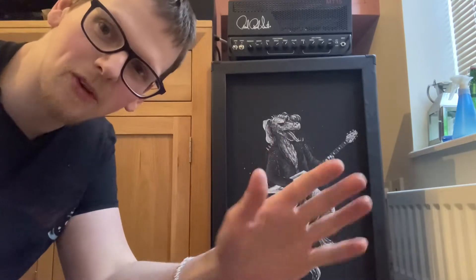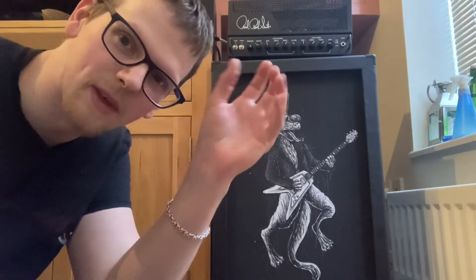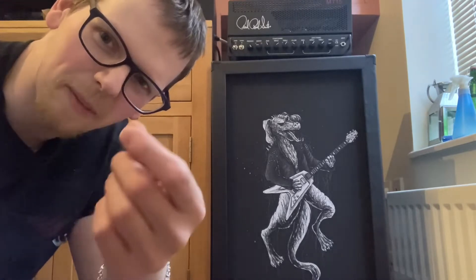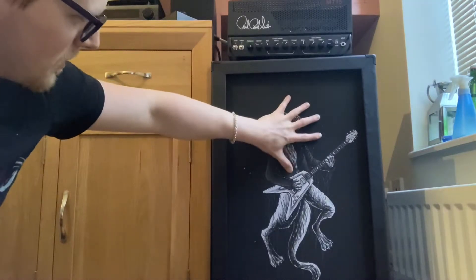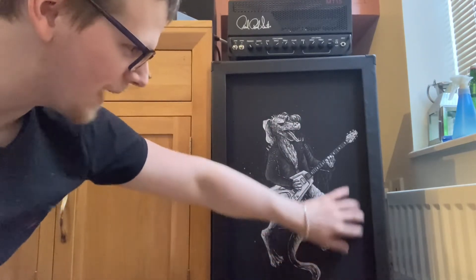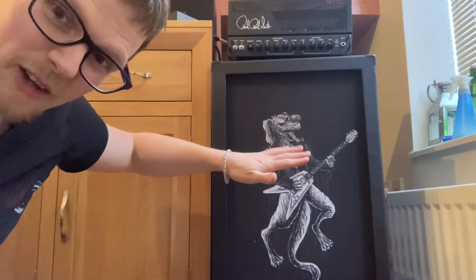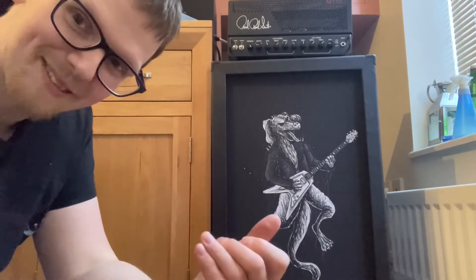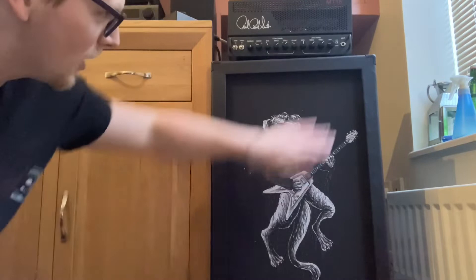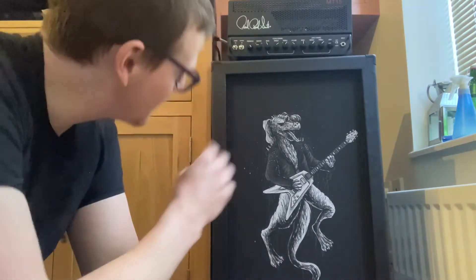I requested it be Mesa Boogie styled with Mesa Boogie speakers. Mesa Boogie's Road King cabinet is a 2x12 with two isolated chambers — one open back and one closed back — with a Vintage 30 and a C90, both made by Celestion. I wanted something similar but vertical. Because the C90 isn't ideal for closed back, I went front-ported, which makes the sound more directional so it wouldn't bother my neighbours.